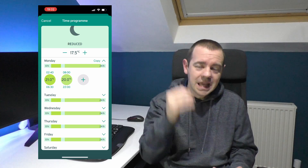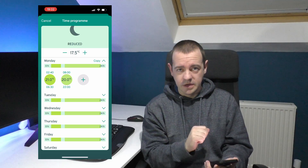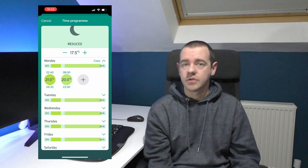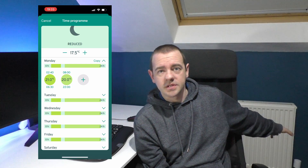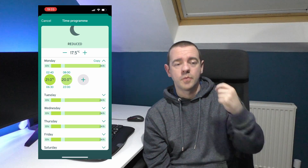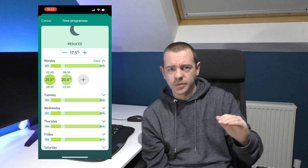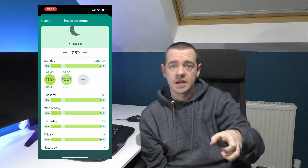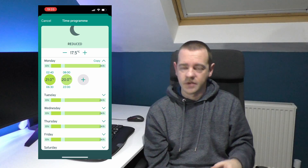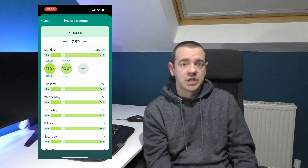That doesn't mean the heating comes back on at 8 - it will only come back on if the temperature is below 20 degrees. The rest of the day, between 8am and 10 o'clock at night, it's essentially just 20 degrees. We have Tado thermostats on most of our radiators - their only purpose now we've got the heat pump is to stop a room from overheating. So if the bedrooms get to a temperature where we're uncomfortable at night, the radiators will turn off in those rooms while the rest of the house stays warm.